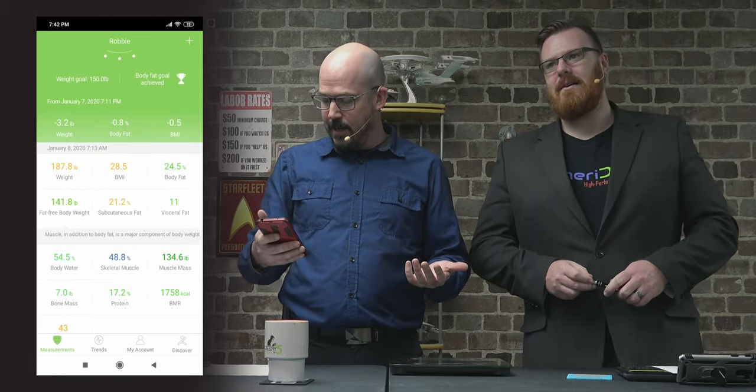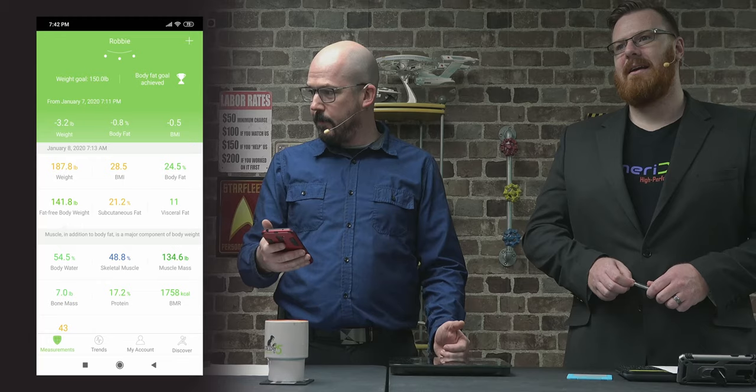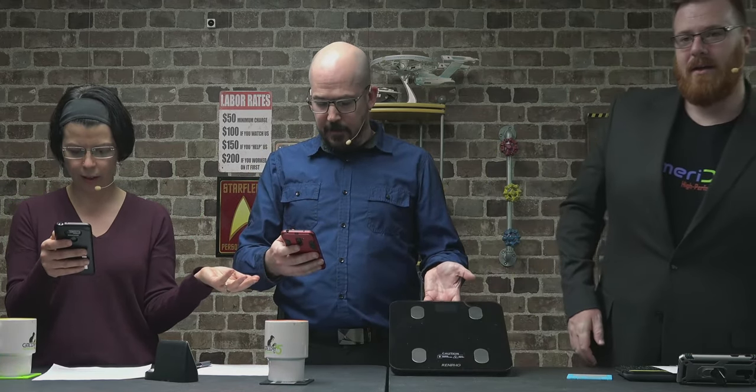I clicked on fat-free body weight — what I'd weigh if I had no fat at all — and it says 141.8. And my water percentage is 54.5%. I'm still learning what all these metrics mean, but it's interesting to explore. Mine is about a hundred dollars less than a comparable scale and tracks the same things.